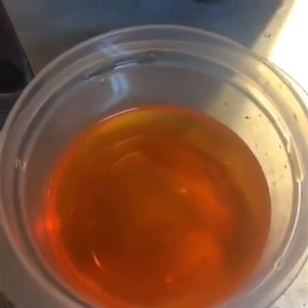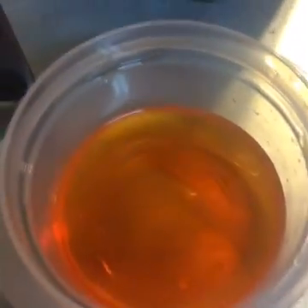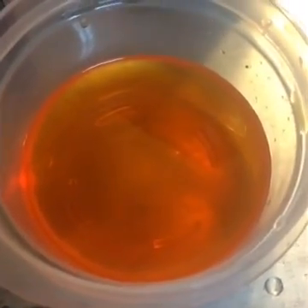I want to share something with you about the accuracy of antifreeze testers. This is a container with a 50-50 mix — I carefully mixed 50% antifreeze and 50% water, so it's a true 50-50 mix. Now here is one of those five-ball floating-ball antifreeze testers.